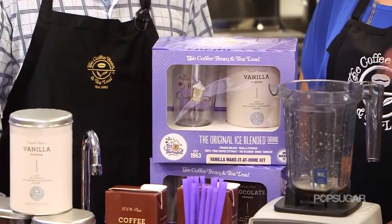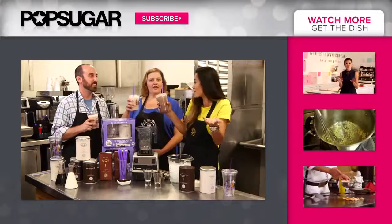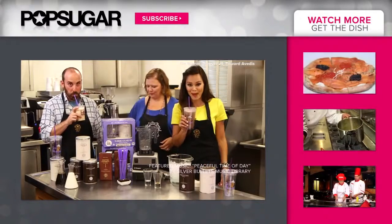Michelle and Erin, thanks so much for letting me be here — we've had so much fun with you. It's Coffee Bean's 50th birthday! Happy birthday, Coffee Bean. I'm Brandy — thanks for watching and I'll see you next time we get the dish on PopSugar.